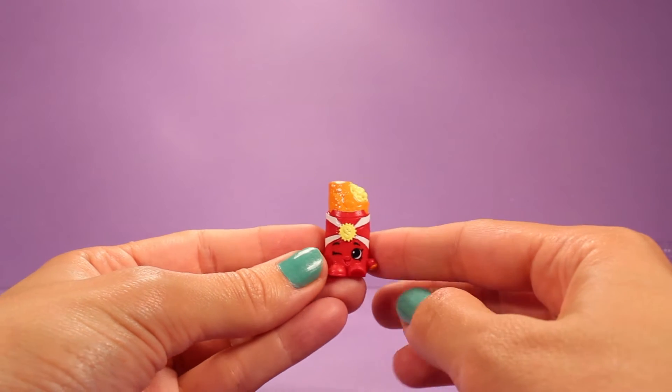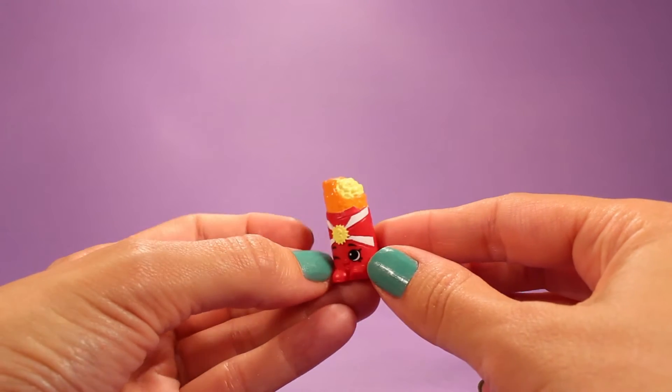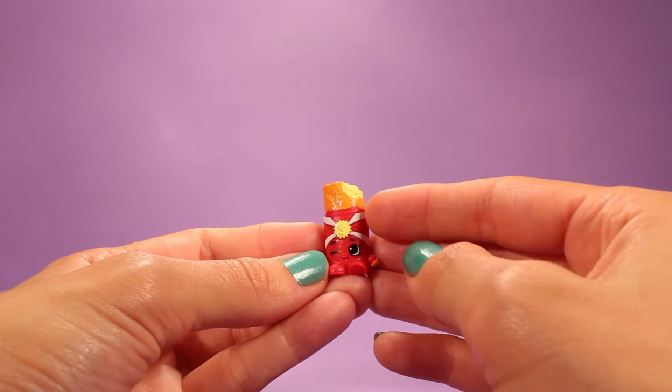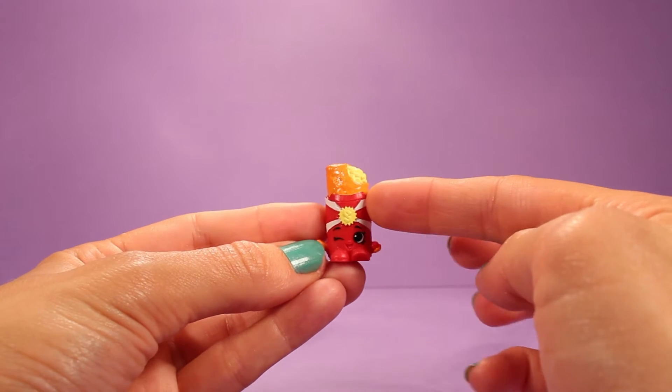This one is Apple Pie. Adorable Apple Pie — it looks like somebody took a bite out of her already.